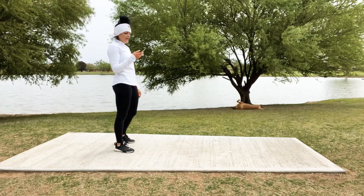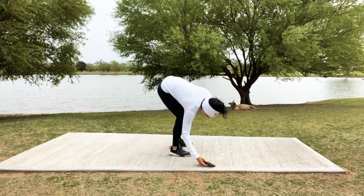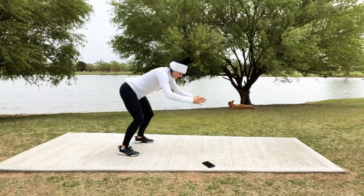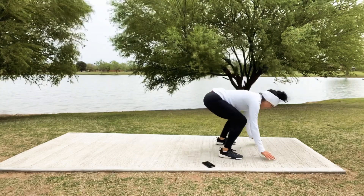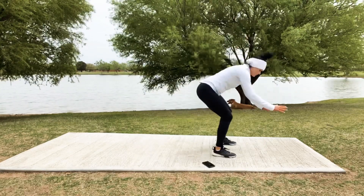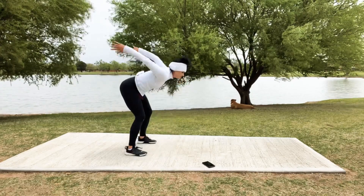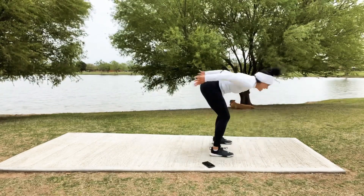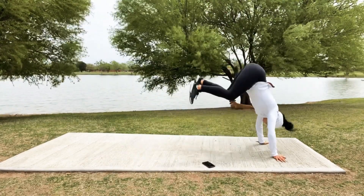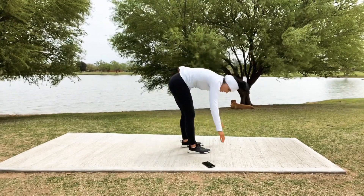We're going to do those fun little frogger jumps forward and back, and then a plank. In 5, 4, 3, 2, 1 — let's go! Big jump forward, frog, big jump back, squat and frog forward, squat — good job! Even little bitty movements, even if you're just squatting with one leg up, you're making improvements. Come on! We just have 10 more — can you give me a forward and a backward one more time? Last 5, 4, 3, 2...